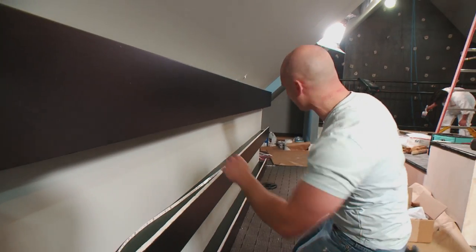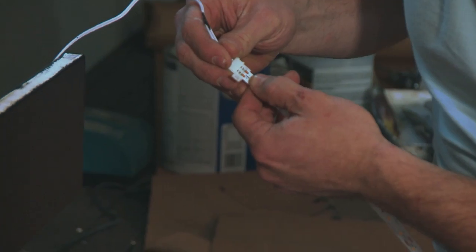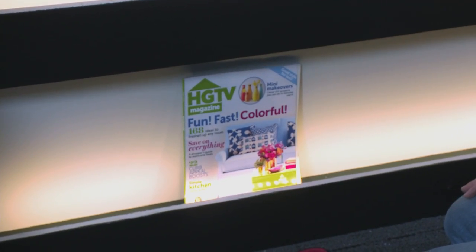Incorporating LED lighting in your renovation can be one of the easiest things you can do to bring the most dramatic effect. I'm using LED lights to up-light magazine racks in this home fitness area. It's very cool to the touch, so it doesn't get hot. You can keep it in close proximity to items, unlike halogen.